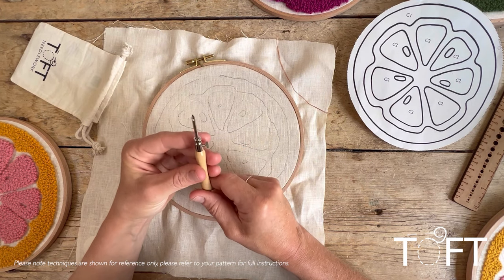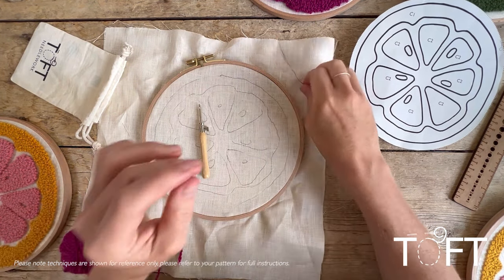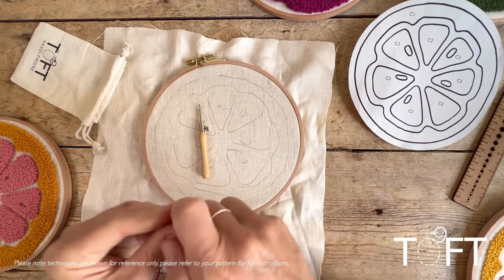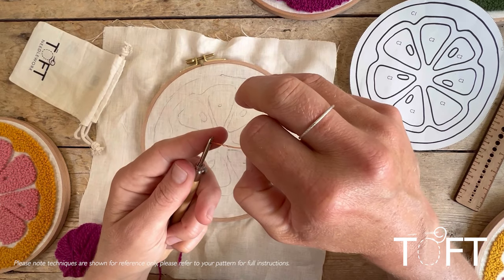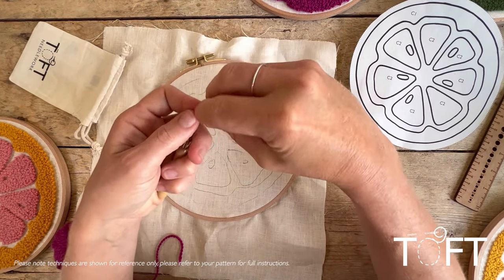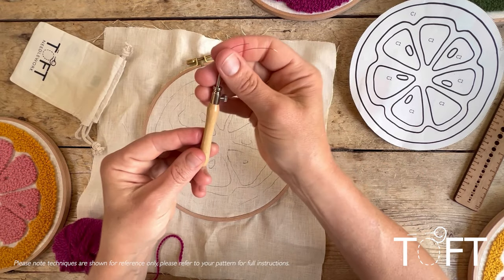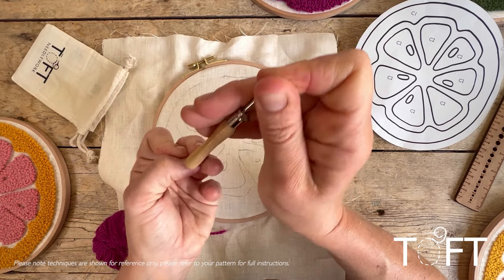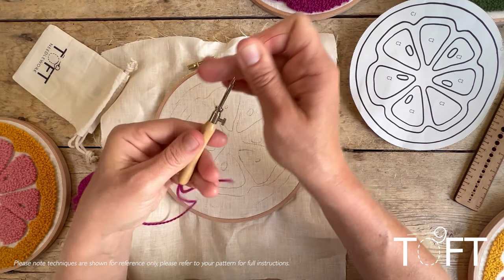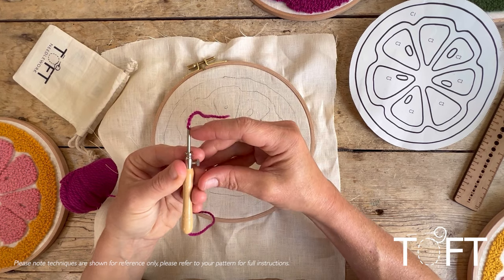To thread the needle, use the copper wire that comes in the kit. Bend it in half, push it through the eye and down the needle until it comes out of the bottom. Then open up the loop at the bottom, put your yarn through it, and pull the wire back up through the needle and out through the eye. That is your needle set up with the correct depth and threaded ready to begin.